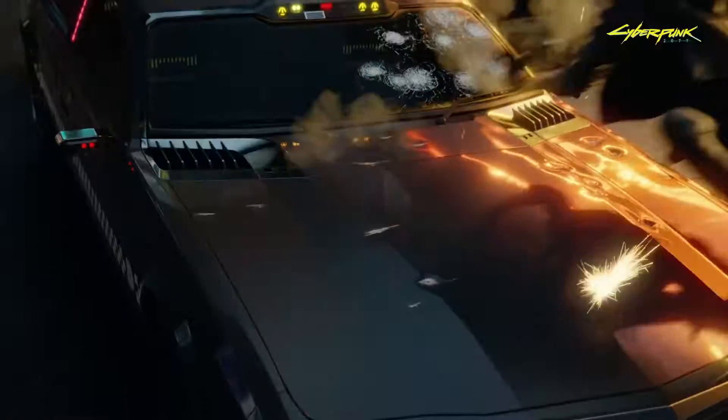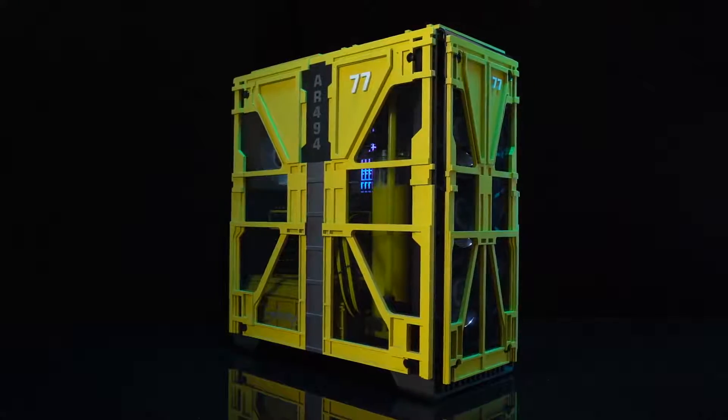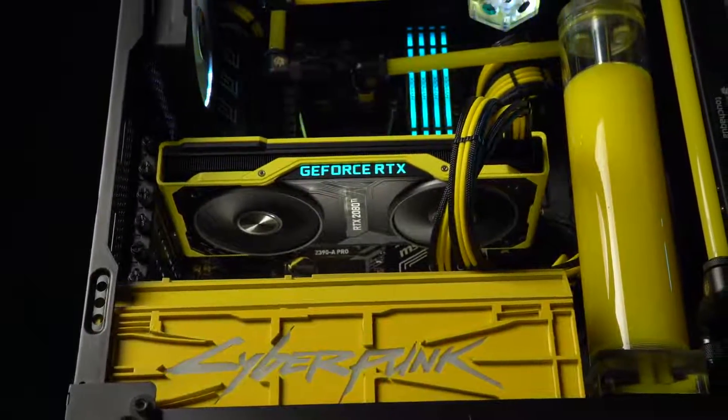What's up everybody, my name is Dwight and welcome back to GeForce Garage. With Cyberpunk 2077 being one of the most anticipated games of the year, we're featuring a mod themed after the game, powered by none other than one of our limited edition RTX 2080 Ti's.